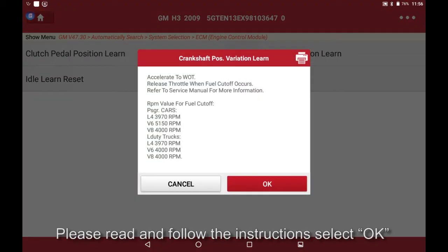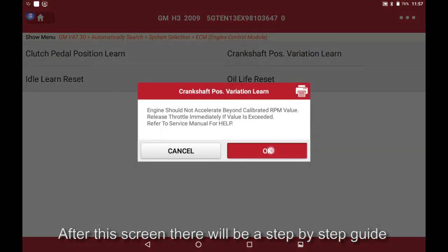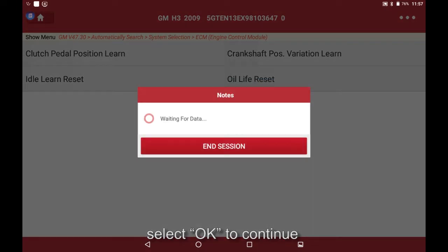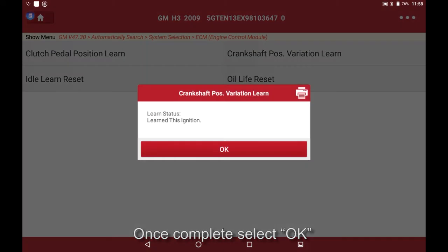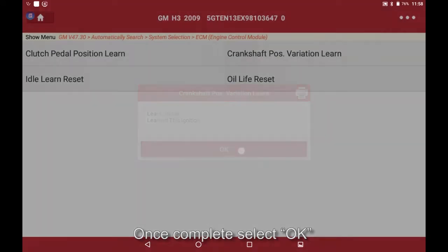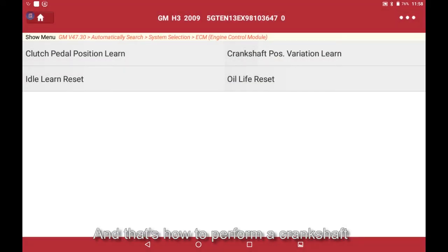A screen will appear — please read and follow the instructions, then select OK. After this screen there will be a step-by-step guide; select OK to continue. Once complete, select OK. And that's how to perform a crankshaft position variation learn on a 2009 Hummer H3.